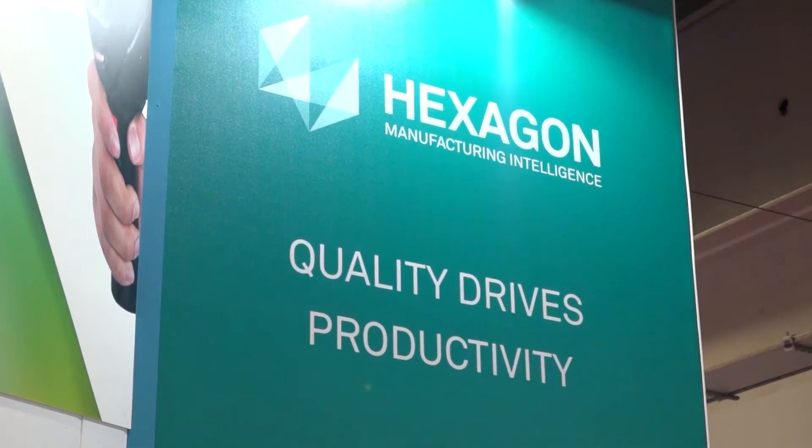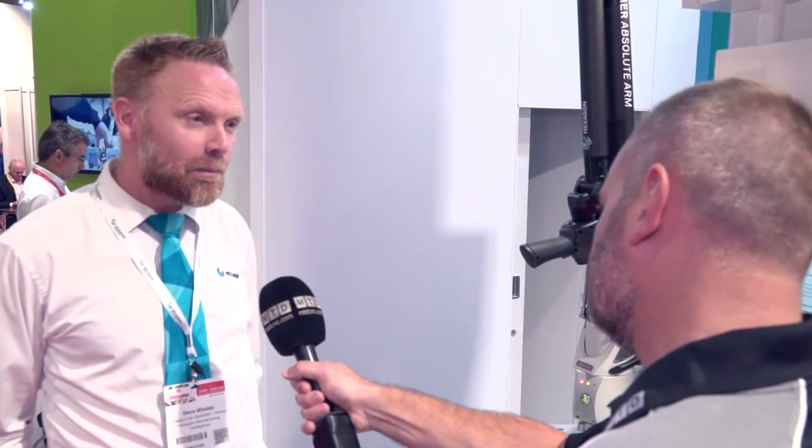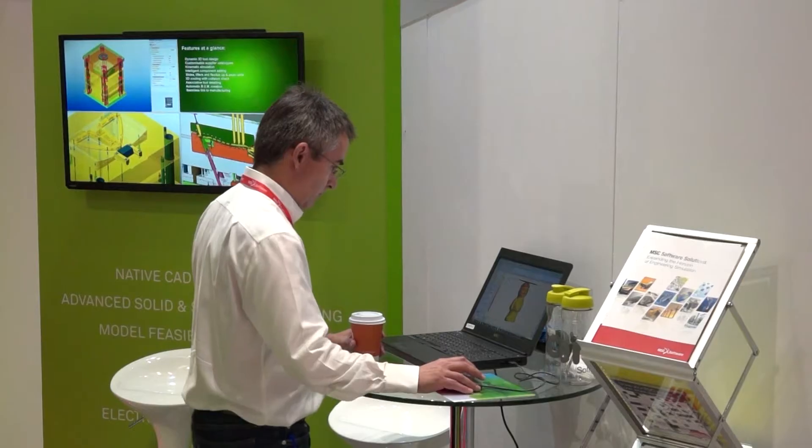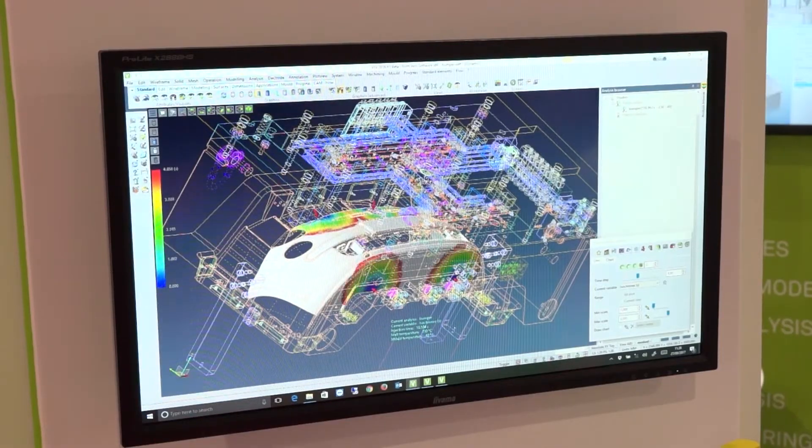I can see you're here with Vero, but principally what's the benefit of you both being at Interplass? The main reason is Hexagon and Vero are now part of the same company. With the Arm, we capture the 3D digital image of the part and it's a perfect fit to then pass that digital image to Vero to use in their Visi software. They can then produce surfaces onto the part and go through to toolpath generation and even build up a solid model, so it's a perfect fit for the two companies to be together on one stand.